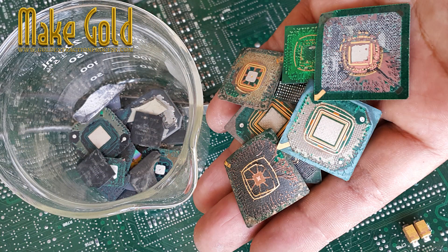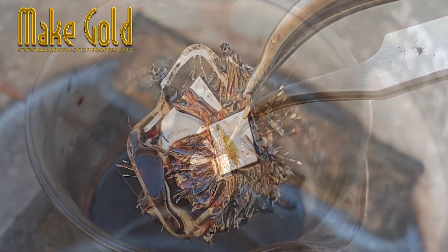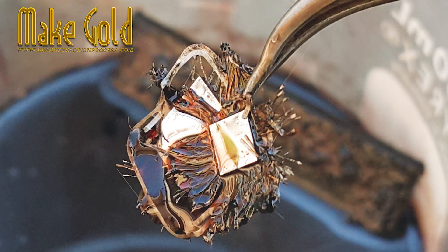When you open a BGA chip, you'll see a small silicon die at the center, usually surrounded by epoxy or black resin. Beneath that resin, thin bonding wires of gold connect the die to the internal circuit pads.